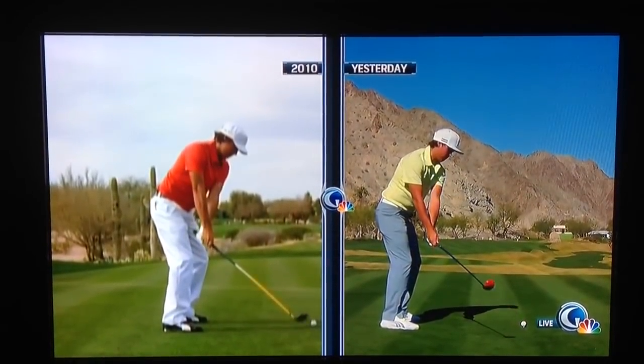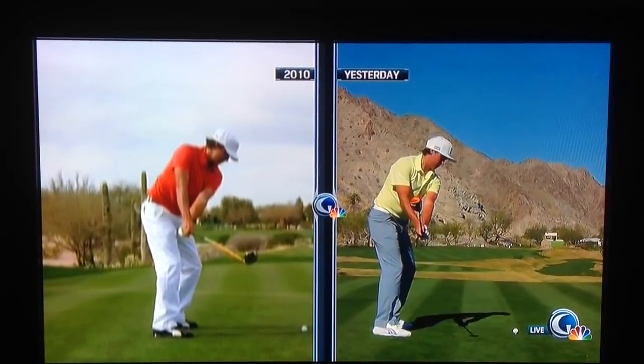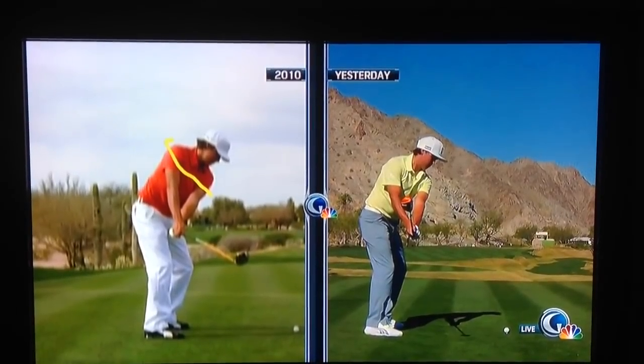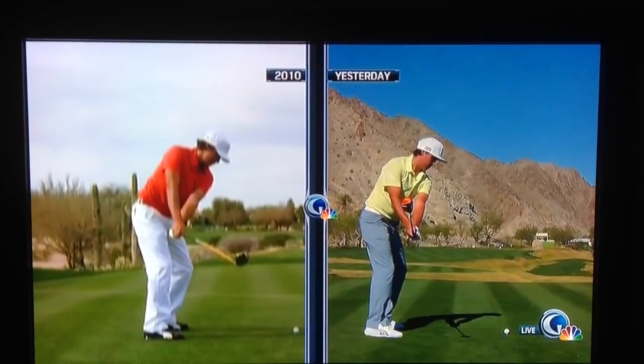That's 210 on the left. Now this is what Ricky's really working on — this first position. Look at the old swing. See how steep the shoulder plane is there, and how he's trying to get more rounded. He's trying to turn himself around the corner, and that's going to get the club.